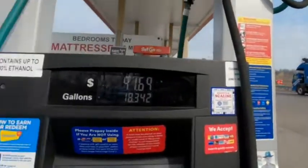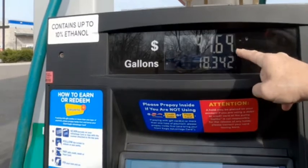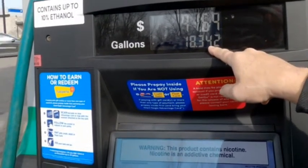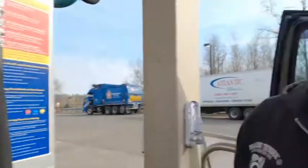I think I just heard the handle click. For those of you that are interested, the cost of filling up my truck — there you have it: $91.69 for 18.34 gallons. That's incredible. And that's why none of us can eat.